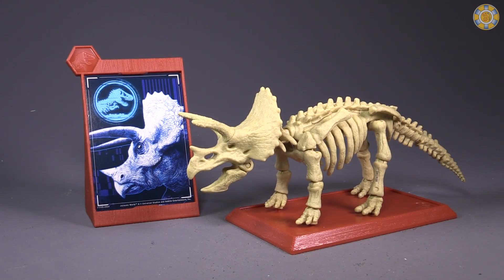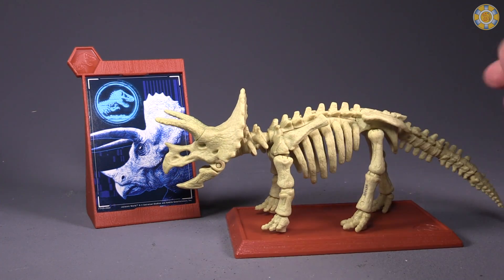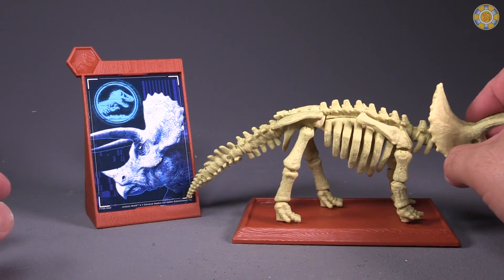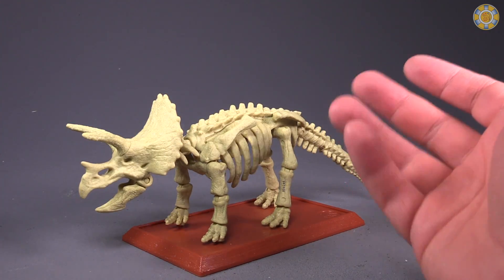The assembled figure is really kind of cool looking. I love the Triceratops — it's just a fantastic dinosaur in my opinion — and the model we end up with is cool. However, getting him put together requires a tremendous amount of finger strength.